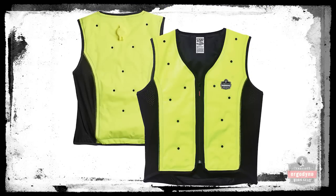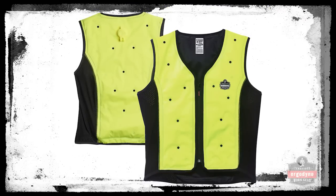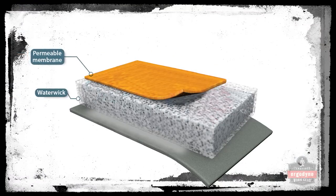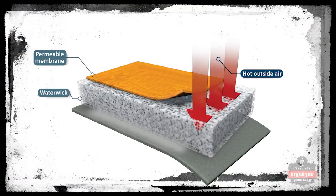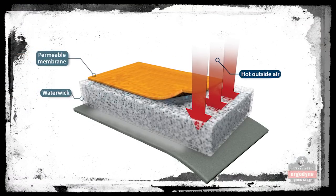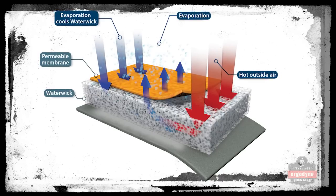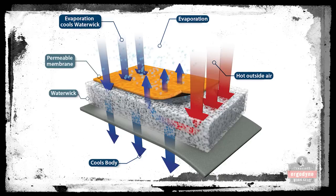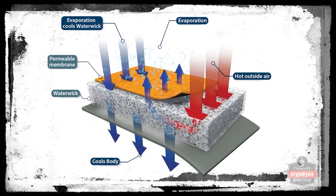The dry vest uses the latest and revolutionary new cooling technology: dry evaporation. The principles of dry evaporation are similar to wet evaporation in that water as well as air flow are required to activate the cooling process. The heat from your body as well as the surrounding air will cause the water within the vest to evaporate, keeping the wearer cool.